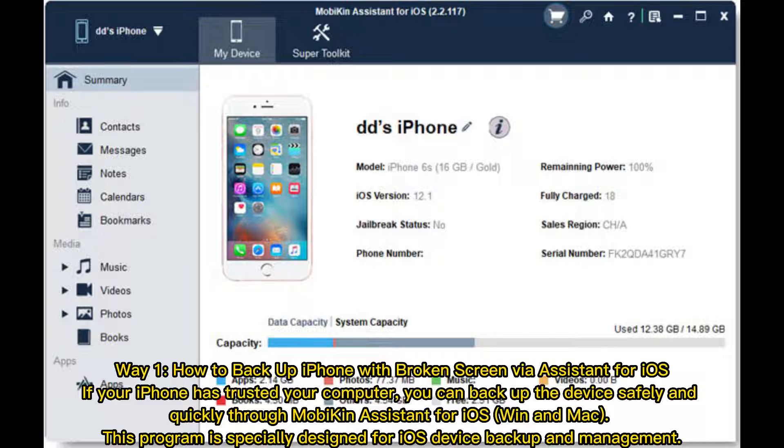Way 1: How to Backup iPhone with Broken Screen via Assistant for iOS. If your iPhone has trusted your computer, you can back up the device safely and quickly through Mobikin Assistant for iOS on Windows and Mac. This program is specially designed for iOS device backup and management.